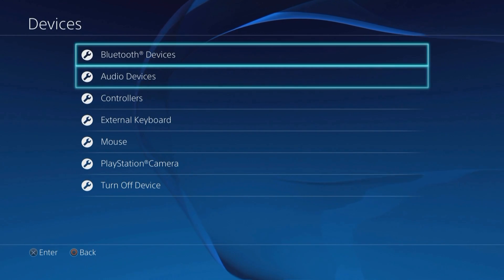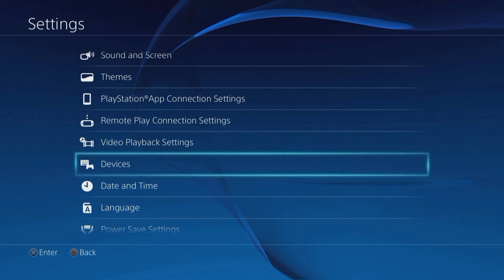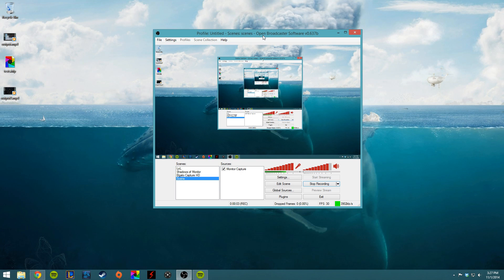Now we're going to move on to the settings within Open Broadcaster. What's going to happen is in the PlayStation Party Chat, they are going to hear you through the Blue Snowball microphone that you've plugged into the front of the PS4 via USB. And you are going to be talking to OBS through the Astro A50 mic.